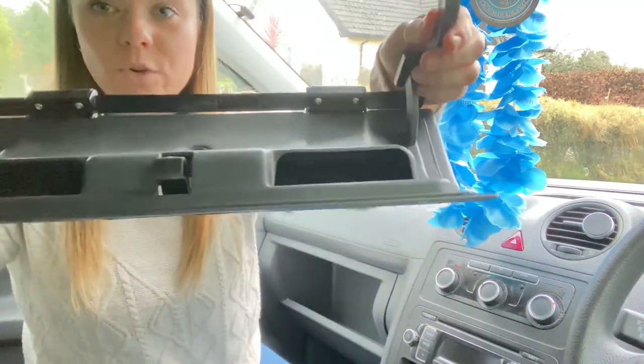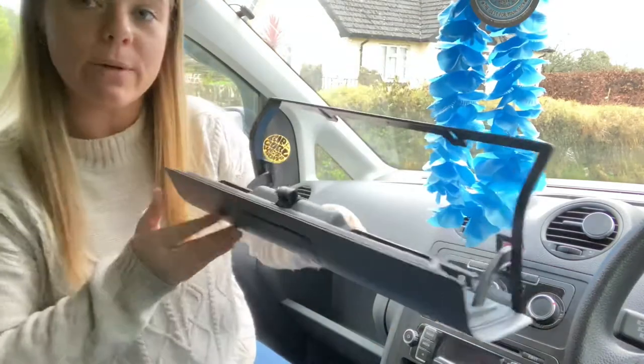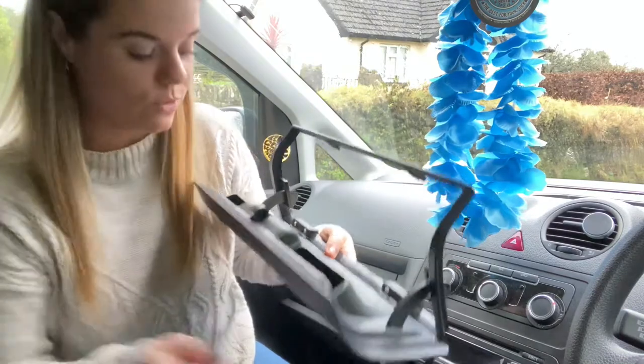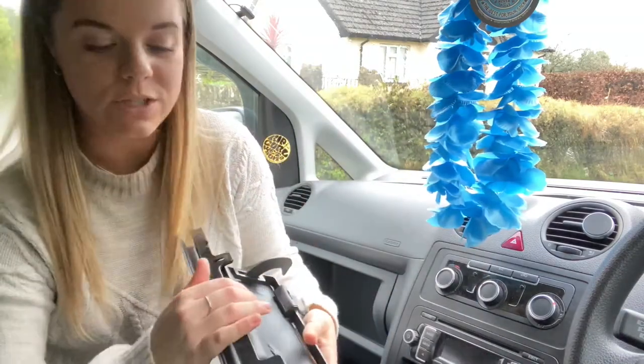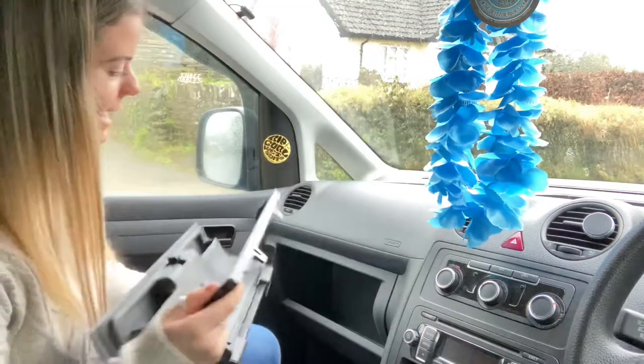It's got storage compartments on here, so when you open it up you've got some extra storage here. If you've got like chains and stuff you don't want to pop down here or whatever, you've got the opportunity to do that. There's a hole right here that you need to screw into the top.